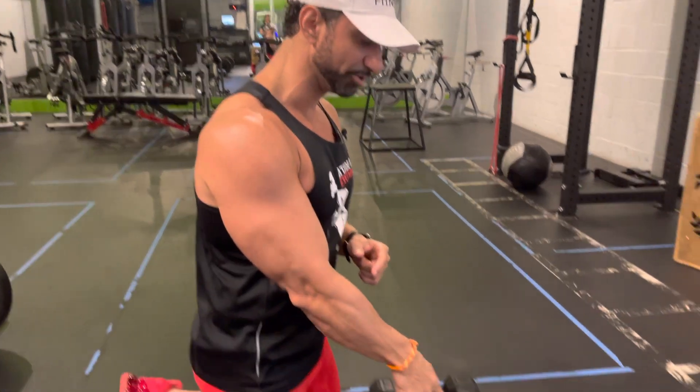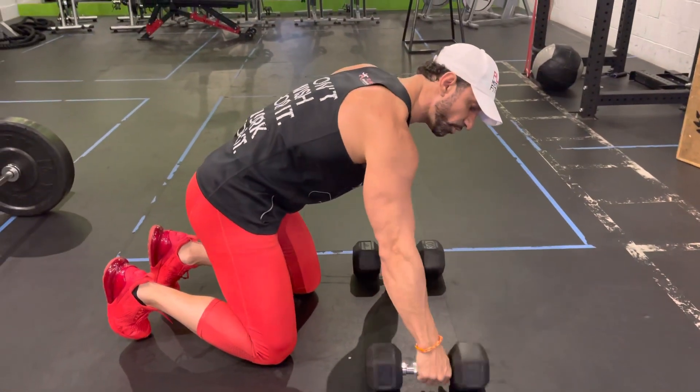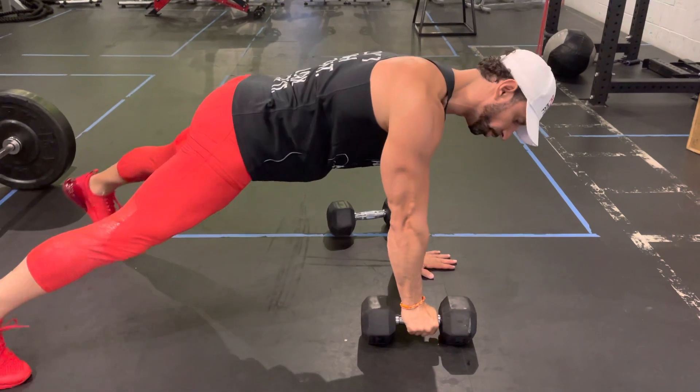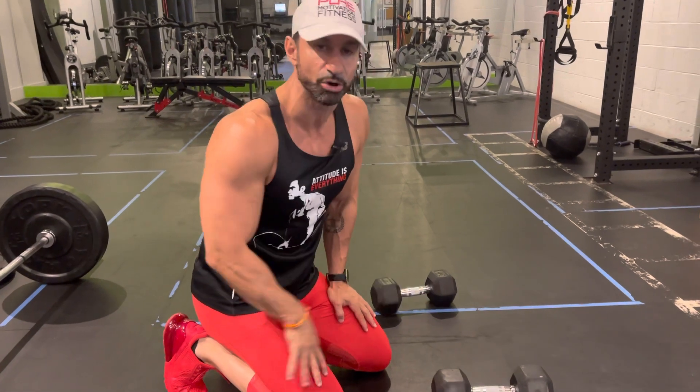Some things to keep in mind: if you have dumbbells in your gym that are round versus the hexagon shape, you will notice that they roll. So one of your hands will have to be on the floor for support and you'll perform the movement in this position. If you have dumbbells that are hexagon shape, it's very easy because they'll hold the position for you.